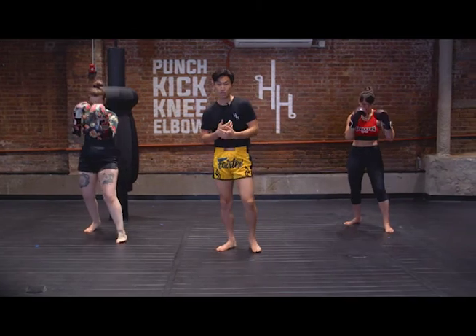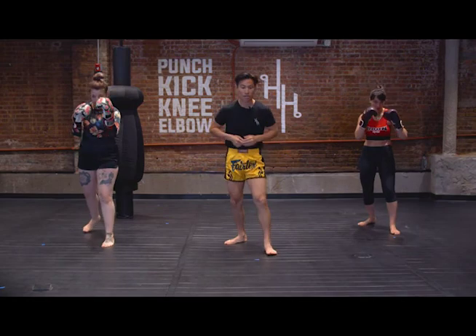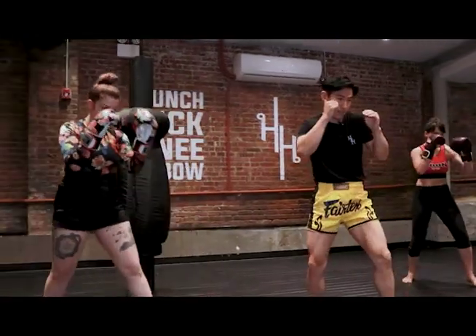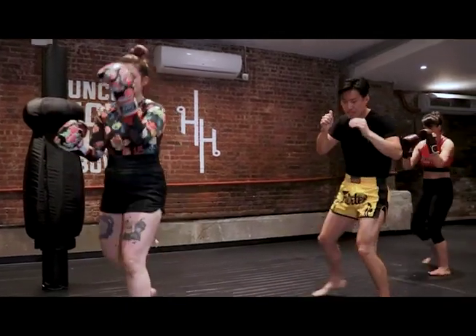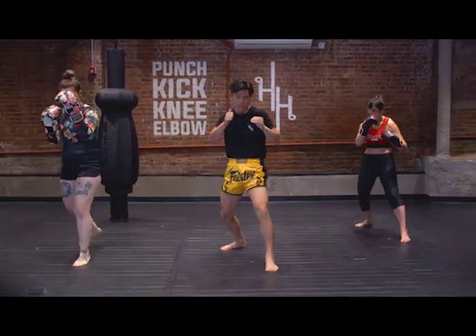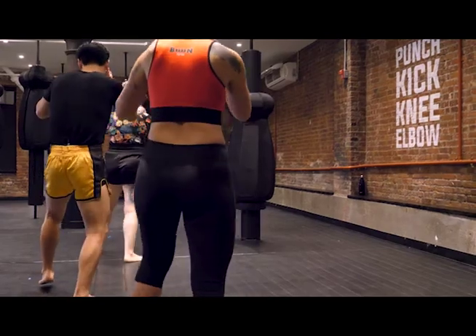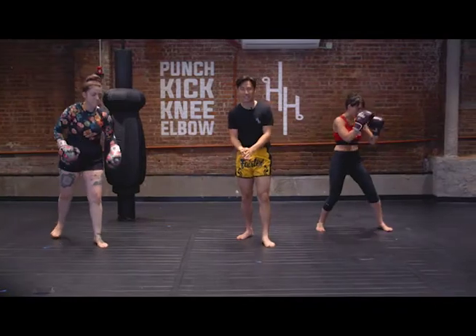Now we're gonna combine the two — forward, back, right, and left, adding some pivots in there as well. In our stance, we go forward and back, then to the right and to the left, then we pivot, reset, and then pivot to the other side. Nice work. Shake it out.